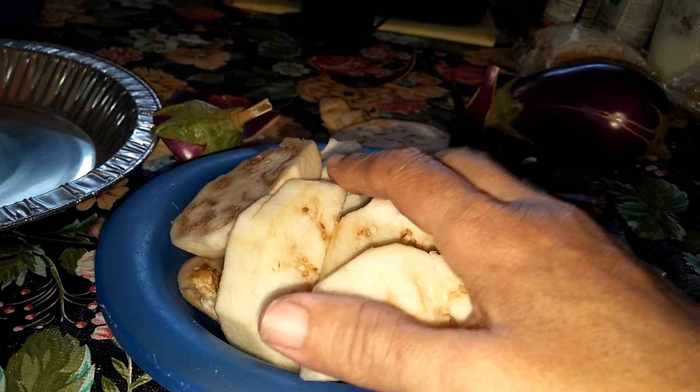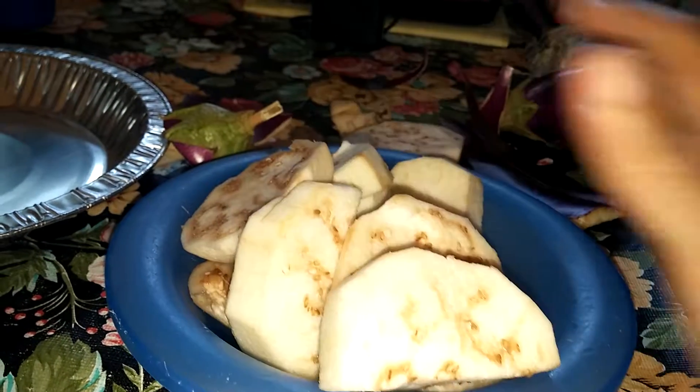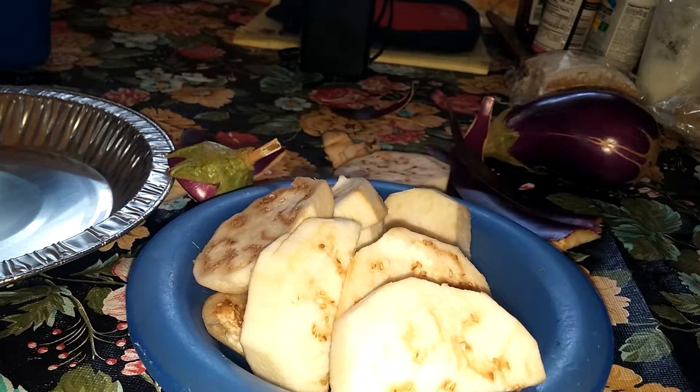My dog loves it too — with a little bit of rice, I add some of this and he gobbles that up. So it's not going to go to waste. That's all for now. God bless you all. Until next time. Bye.